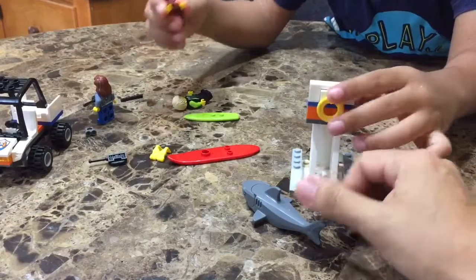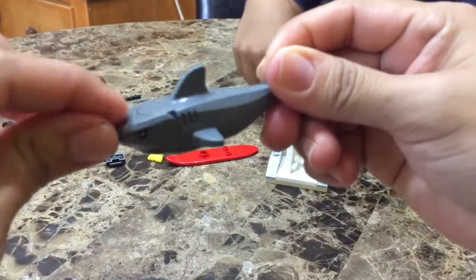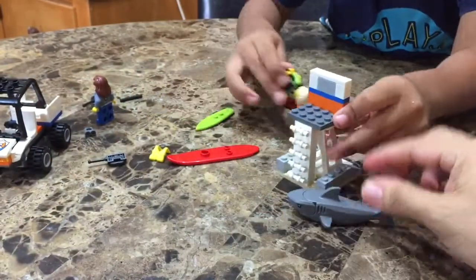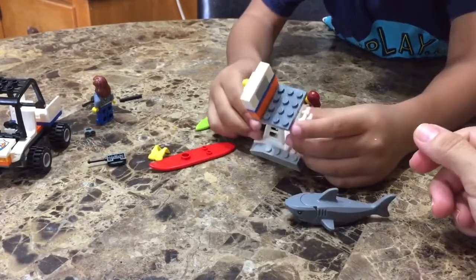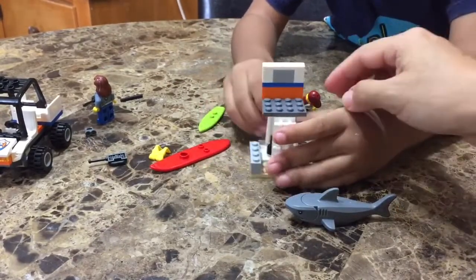Tell me, what is it that you like best about this set? I like the shark. I like the lifeguard tower because it has a little hiding spot. And the buggy — you like the buggy?